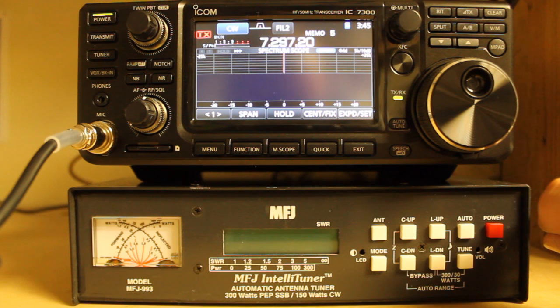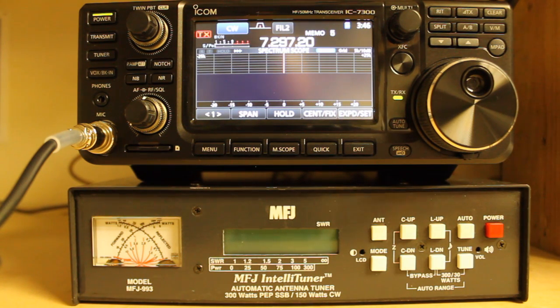To calibrate the wattmeter, press and hold C DOWN, C UP, and power on — I've never done that so I'm not going to do it right now. We can calibrate the SWR bridge by holding C UP and L UP at power. We can adjust the output audio volume by pressing and holding L UP, L DOWN, and power. We can calibrate the frequency counter by pressing and holding C DOWN, L DOWN, and power. We can delete a selected antenna memory by holding TUNE, C DOWN, ANT, and power. We can reset to factory defaults by holding TUNE, L DOWN, and power. And we can perform a total reset by holding TUNE, C DOWN, L DOWN, and power.